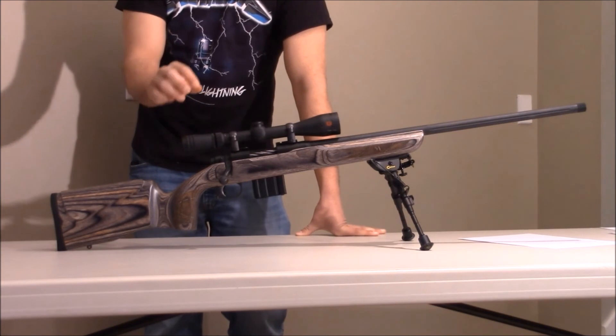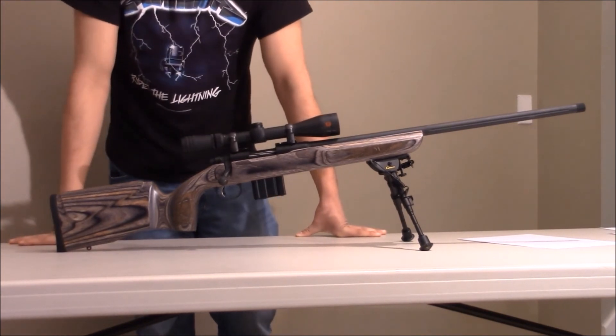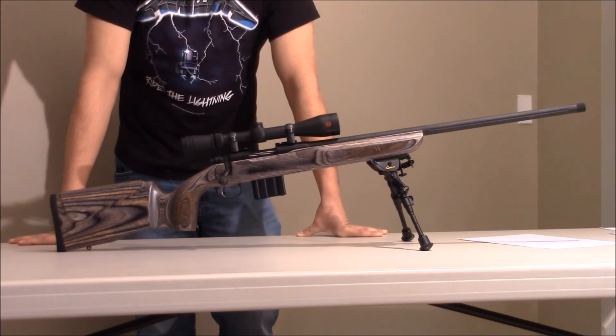I took off the scope that came with it and put a Redfield scope on it instead — this is a 4-12, and that seems to work really well on it. My rating on this rifle would probably be a 4 out of 10, and that's just my opinion. The cons definitely outweigh the pros, and that's my honest review.